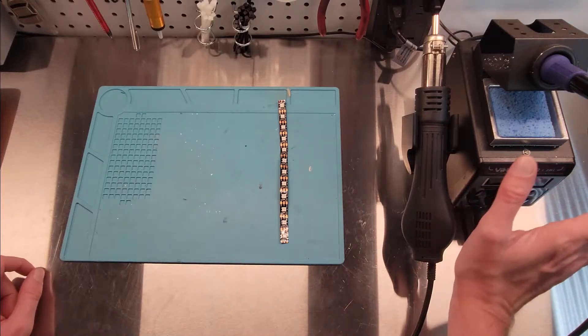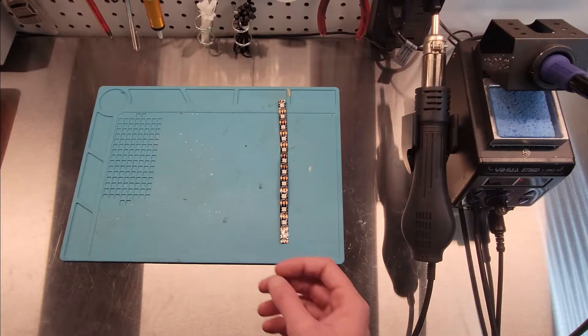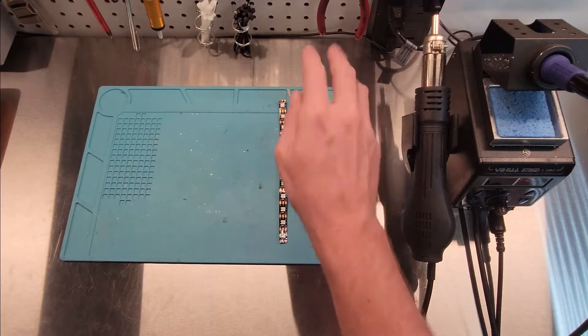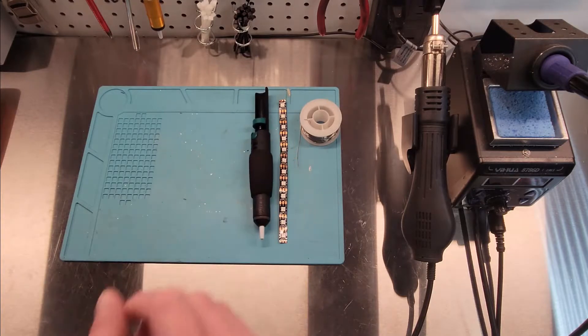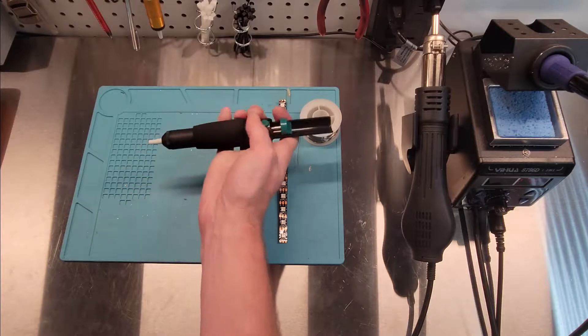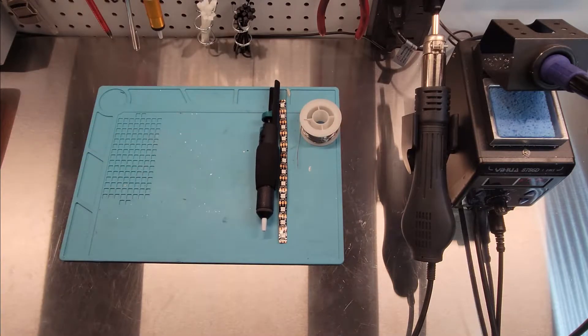Next, you'll obviously need a soldering iron. You don't need anything fancy — a regular soldering iron should do the trick. And then solder, of course. I use leaded solder because I'm not a fan of non-leaded solder. Also, make sure you've got a solder sucker, just in case you get a big blob on there so you can heat it up and suck it out of your way.